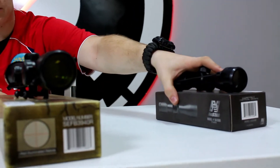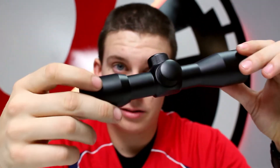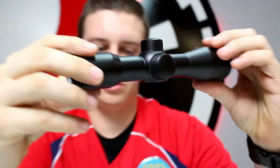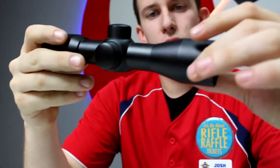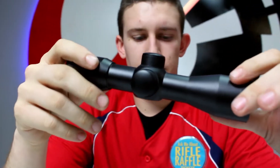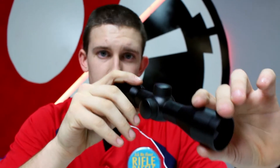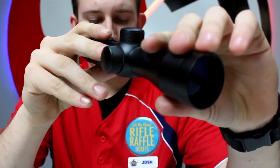This one right here is the Compact Tactical Series compact scope — a nice, awesome little scope. This one retails at $29.95. It's a 4x30 magnification, so you get that nice magnification — just enough, not too much but not too little.